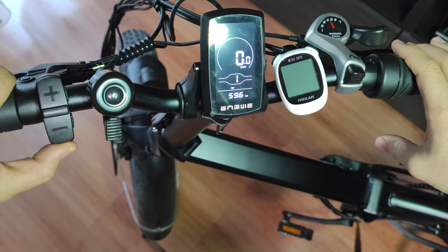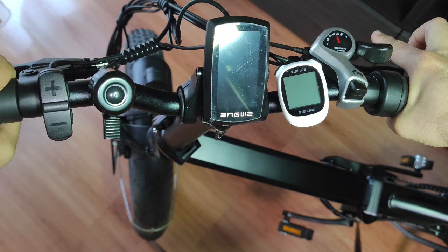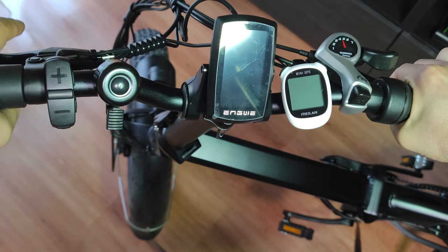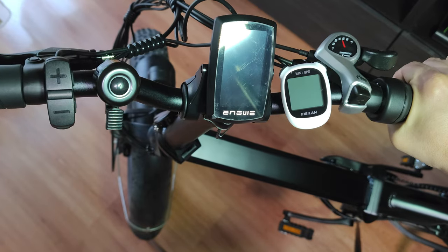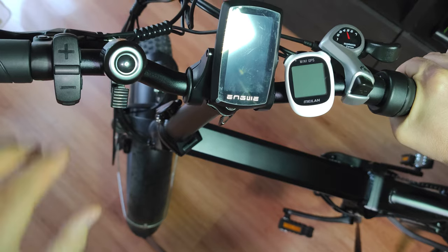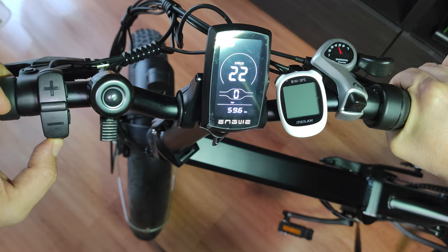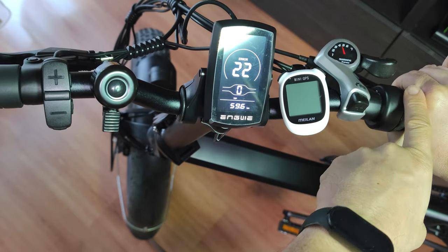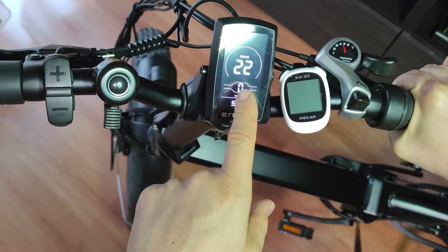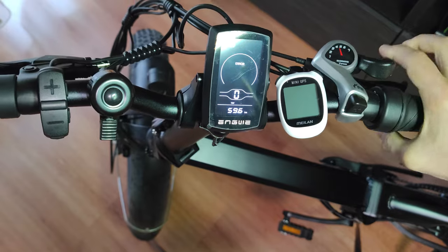To enable the throttle, power off the bike, then hold down the throttle to maximum and press the brake lever — it doesn't matter which brake lever because both are connected together. While holding the accelerator at maximum and the brake, press and hold the power button, then release power while still holding those. Let the display flash a few times until there is a change in the blinking pattern.